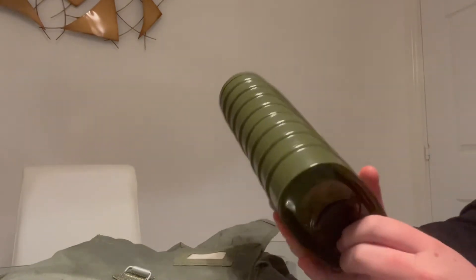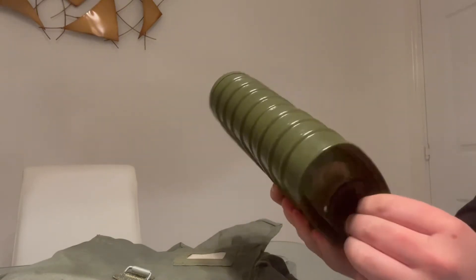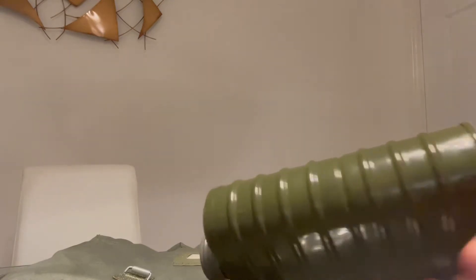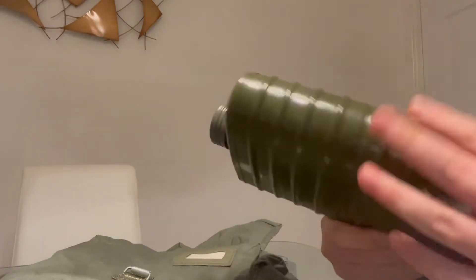I actually used a microscope we borrowed recently to examine the talcum powder around the filter. By the way — there may be asbestos in there, do not breathe through this. We noticed a little fiber under the microscope. I don't know whether it's fiberglass or asbestos — my contact said it looked more like a glass fiber, but it might have both, because I don't have much knowledge on this specific filter.